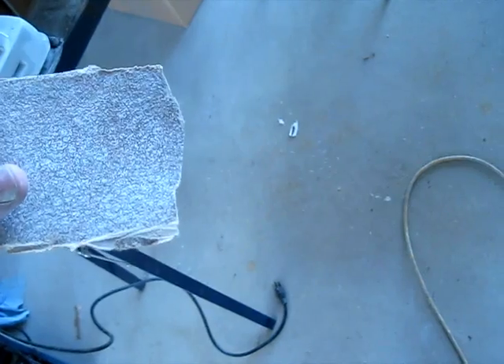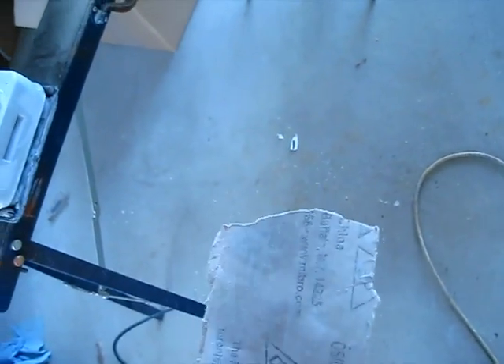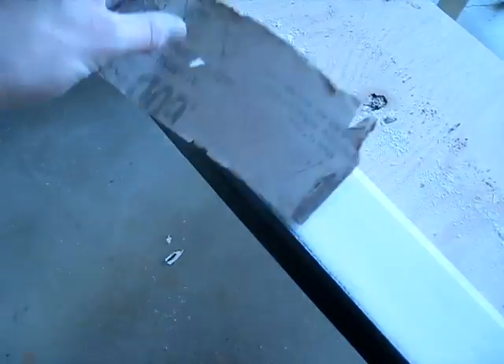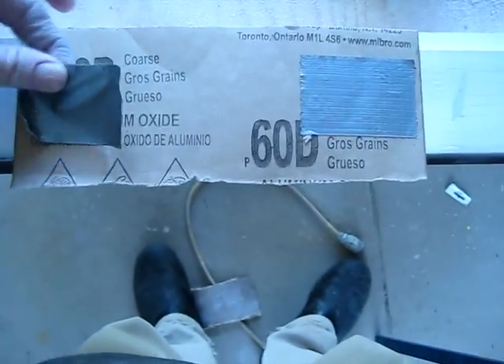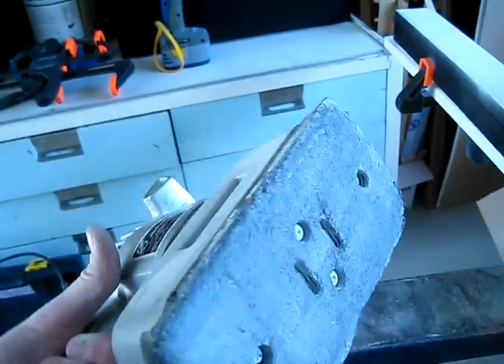Have you ever noticed that when using a palm sander, it's always the paper itself that wears out long before the sand stops being abrasive? A little technique that I've developed is to take pieces of duct tape and reinforce the back of the sandpaper before putting it on your palm sander. That way it doesn't tear while it's on the palm sander, and you can get significantly more use out of each piece.